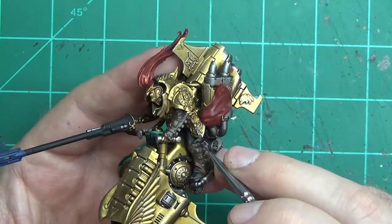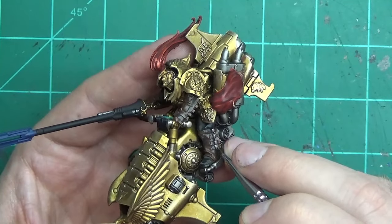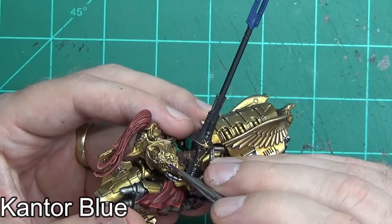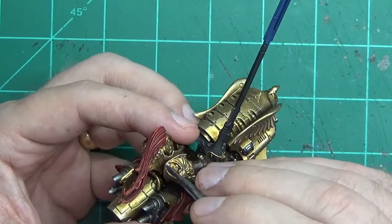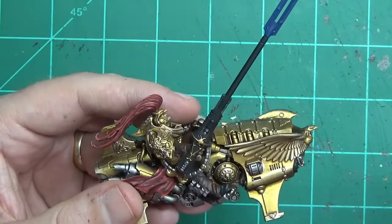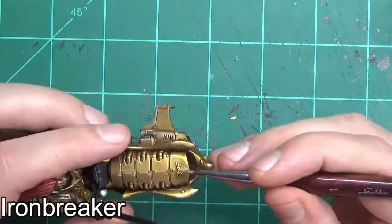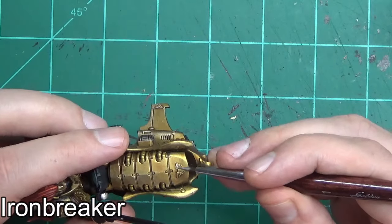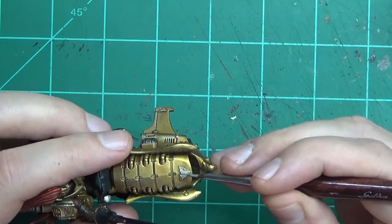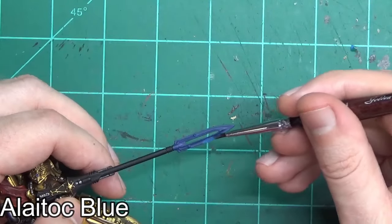The last step with the silver is to get the buckles on the boots — just a nice straight line down the middle. Take your time so you don't accidentally paint over the leather. There are a few little gems and crystals on this model, some on him and some on the bike. I'm going to use Cantor Blue, same as the blade, to let them stick out a little, and then go with a slightly lighter blue for the highlight. For the aquila on the tip of the bike, I'm using a slightly brighter Ironbreaker silver, since Leadbelcher was too dark to stick out among the gold.